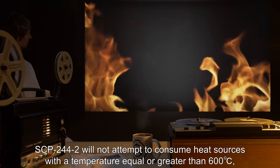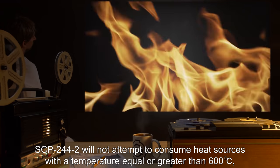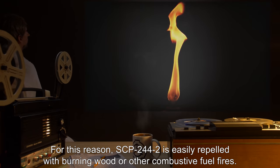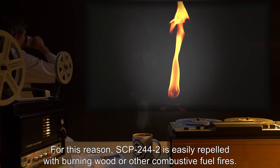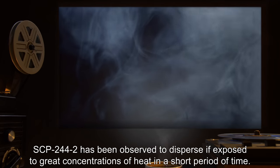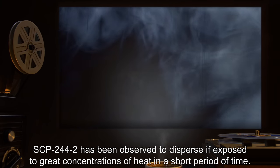SCP-244-2 will not attempt to consume heat sources with a temperature equal to or greater than 600 degrees Celsius, and will actively move away from such sources if they are brought closer to it. For this reason, SCP-244-2 is easily repelled with burning wood or other combustive fuel fires. SCP-244-2 has been observed to disperse if exposed to great concentrations of heat in a short period of time.